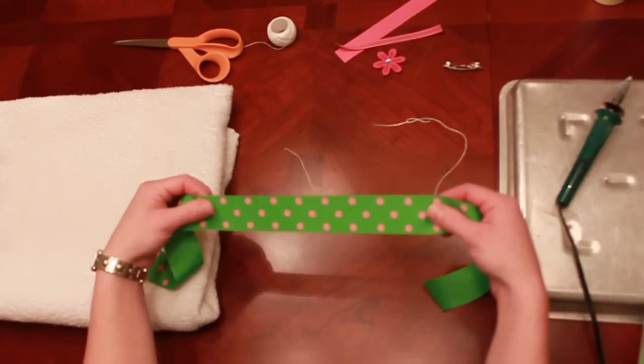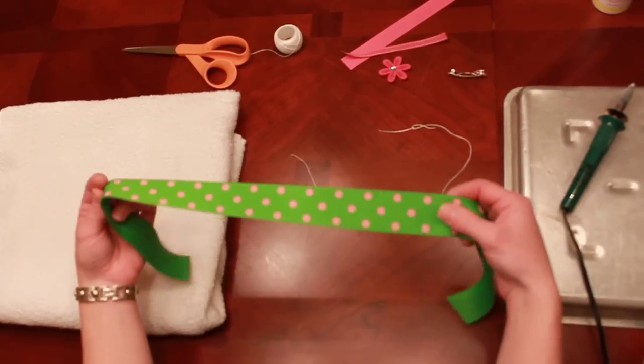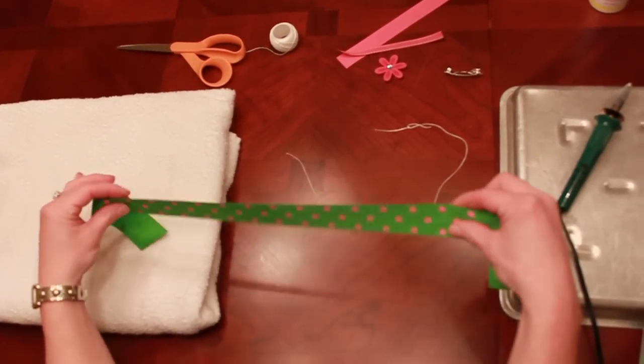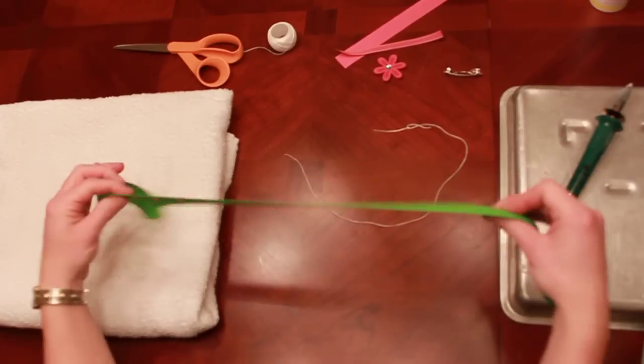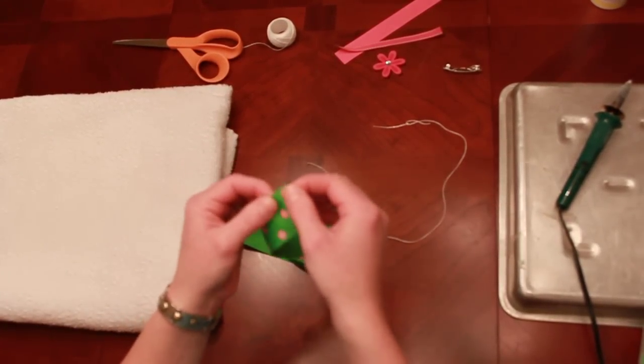Hi, this is Arianne with Love Me Not and today I'm going to teach you my secret to that perfect boutique hair bow. I've chosen a one and a half inch grosgrain ribbon and the first step to making that perfect hair bow is to seal your ends.